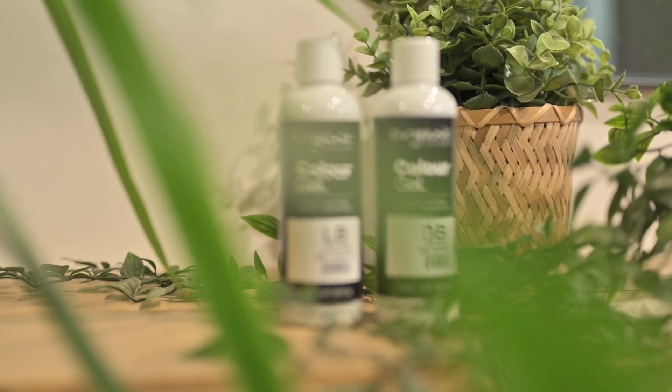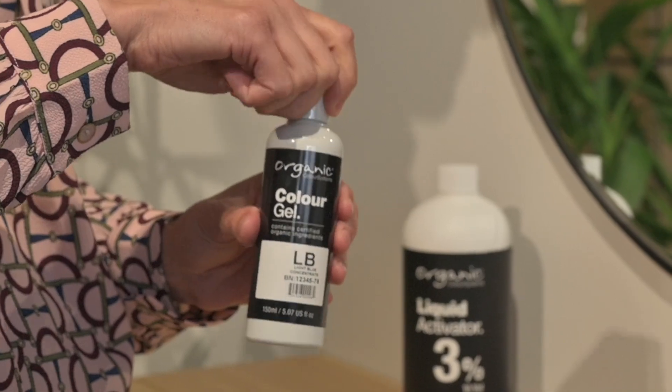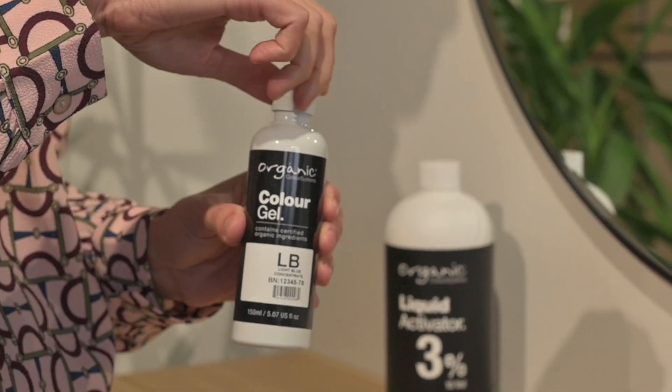We created light blue concentrate because it's super hard to do a formulation on a base level of a seven or an eight when you're working with dark blue concentrate on a level three. Now we have light blue, which is on a base level of a seven, so you've got the full spectrum from a base three up to a seven to kill and neutralize those orange undertones.